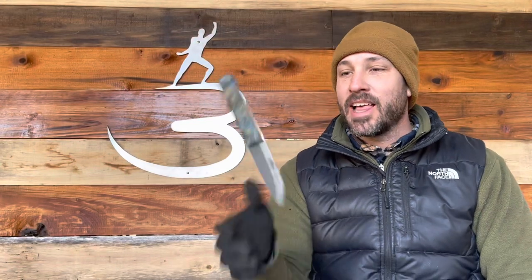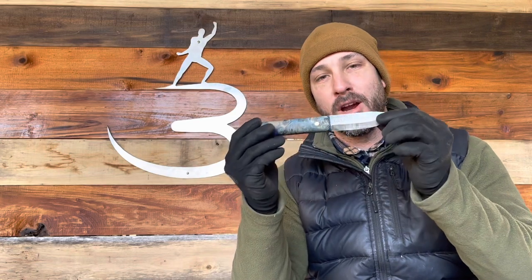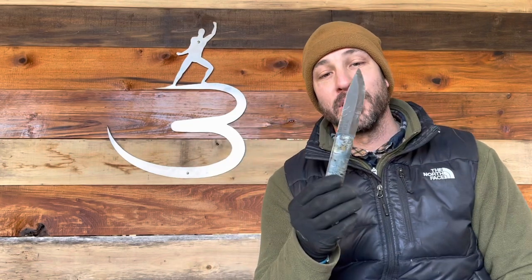Hey friends, welcome back. I am Jason Salyer and I have been using and abusing this blade from Bareforce Knives for a while now, and it's time for a little bit of maintenance.